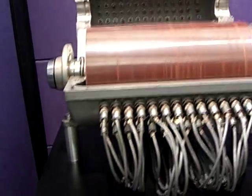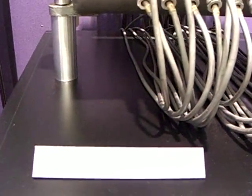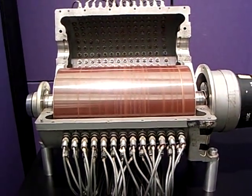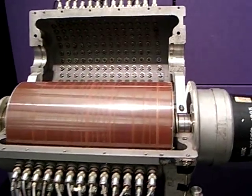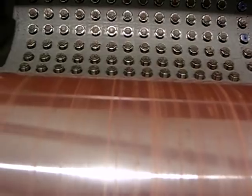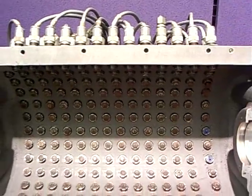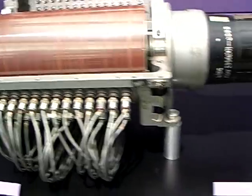This is magnetic drum memory — the kind of memory used on the SAGE computers as part of the United States defense systems during the Cold War days of the 1950s to 1960s. The drum itself, and each of these particular items that you see with cables attached, were all read heads to determine what information was to be put on the disk and to read the information that was there.